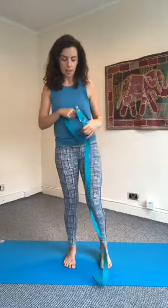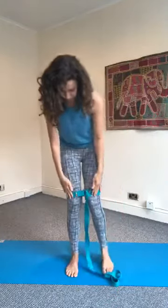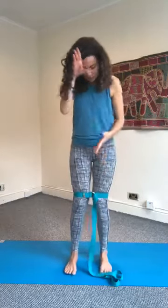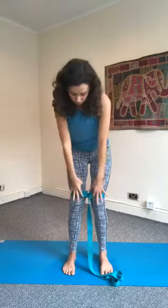We're going to start in a standing position, popping one foot and then the other foot into your strap. You want the strap to be just above the knees — not mid-thigh, not on the kneecaps, but just slightly higher up. Then you want the feet, knees, and hips to be hip distance apart. Tighten the strap so that you can work the legs apart but they're not going really wider than the hips.